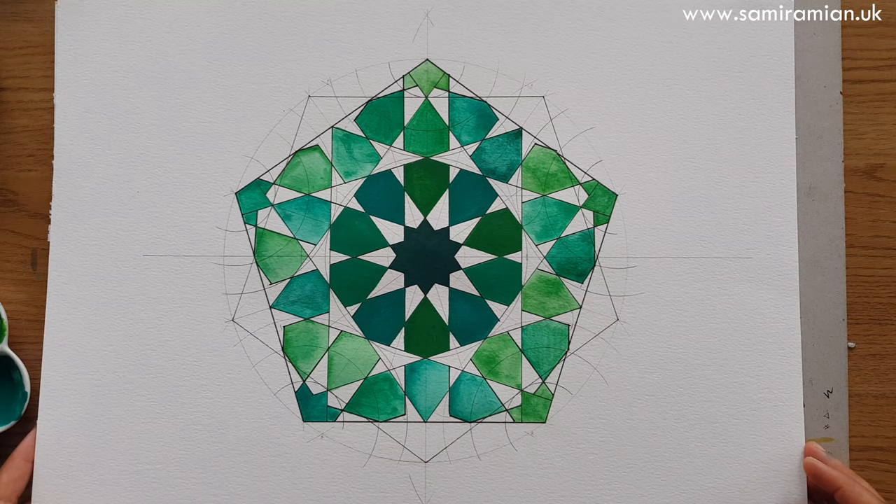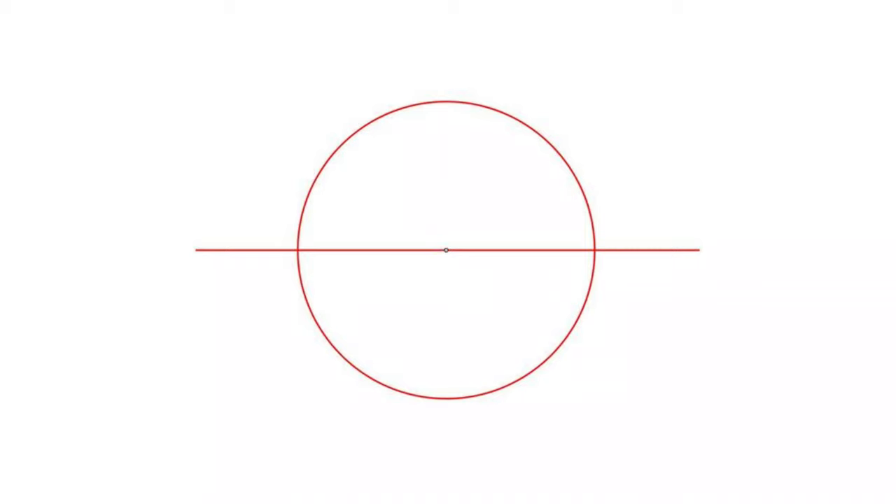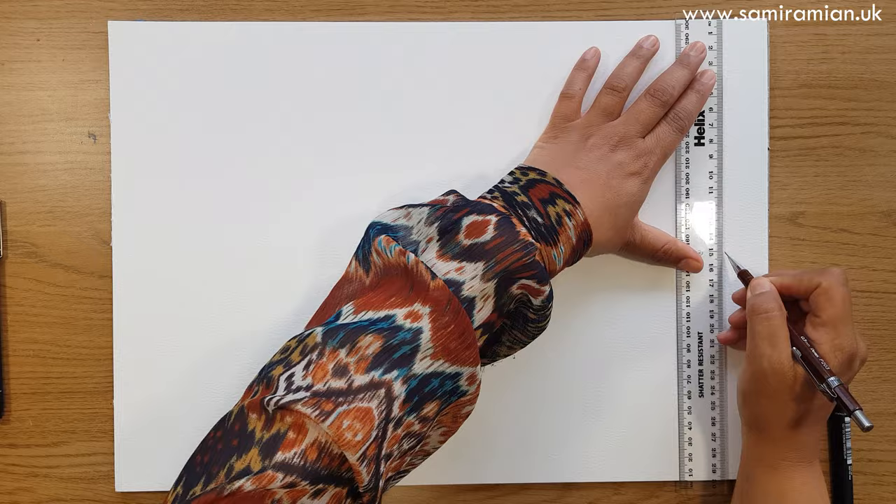I did my construction and painting all on one piece of watercolor paper. You can transfer it and then paint it elsewhere however you wish. Anyway, enjoy.